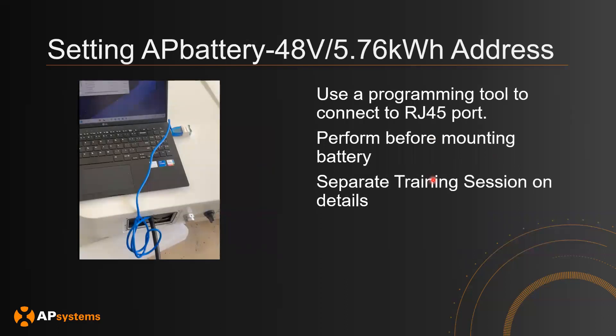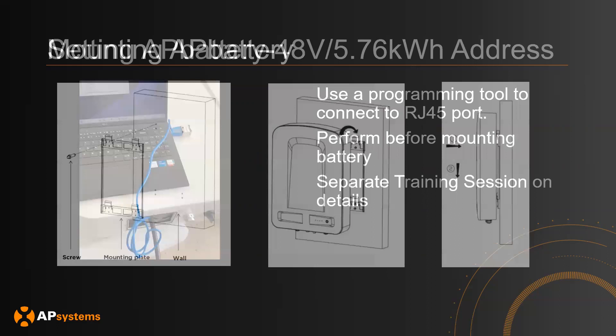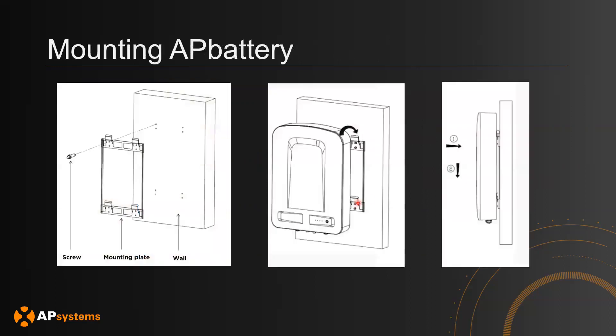One note about the AP battery is that you will need to set its address using a programming tool connected to the RJ45 port in the battery. It is recommended that you perform this operation before mounting the battery, and we will have a separate training session on how to do this. If you're not using the AP battery, you can ignore this part. To mount the AP battery, put the mounting plate onto the wall, take your AP battery, bring it from the top, and bring it down.